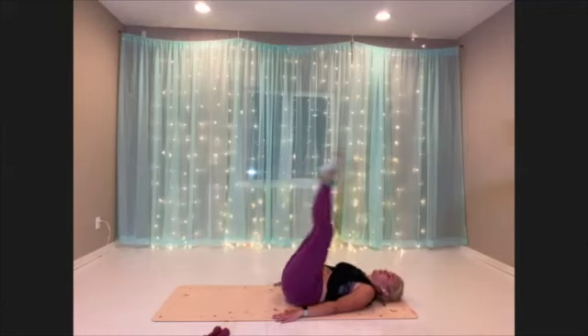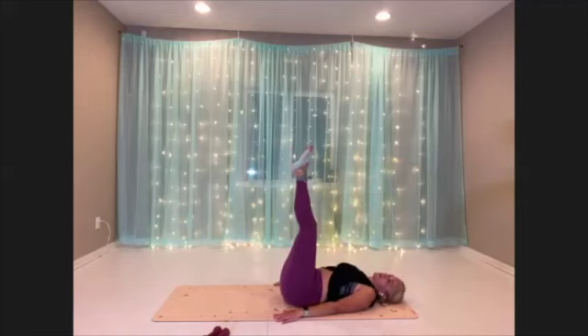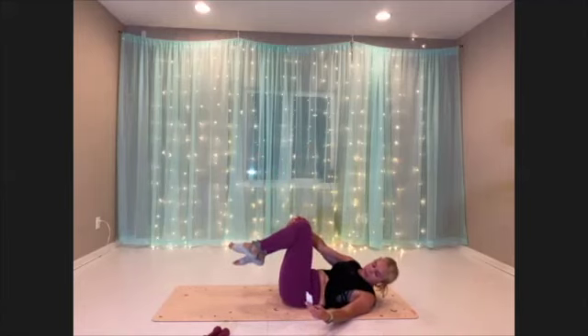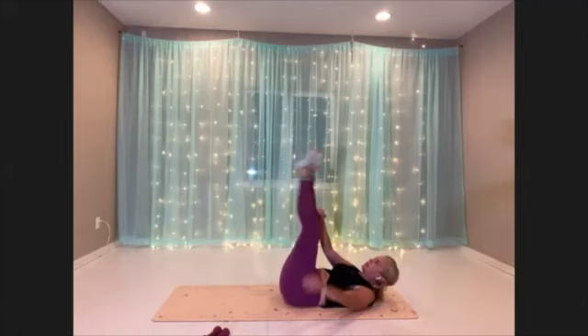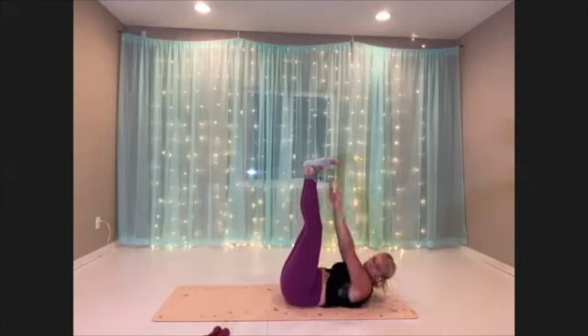Single leg drop. Reverse crunch, other leg. If you want, you can just do leg drops or reverse crunches or combine them — three options there. Finishing off with our final move: toe touch crunch, working those upper abs.